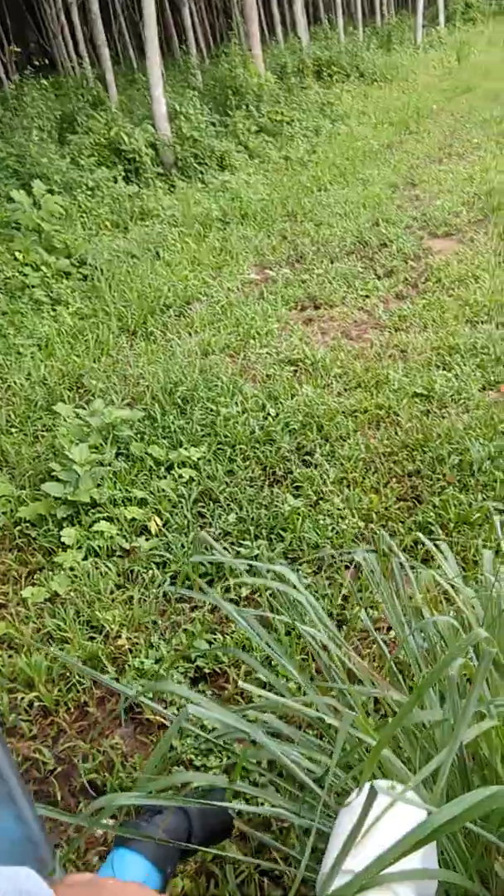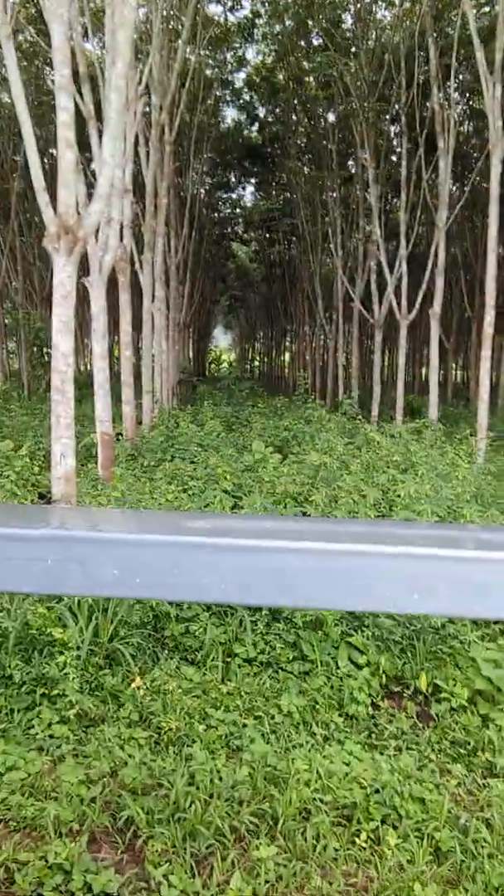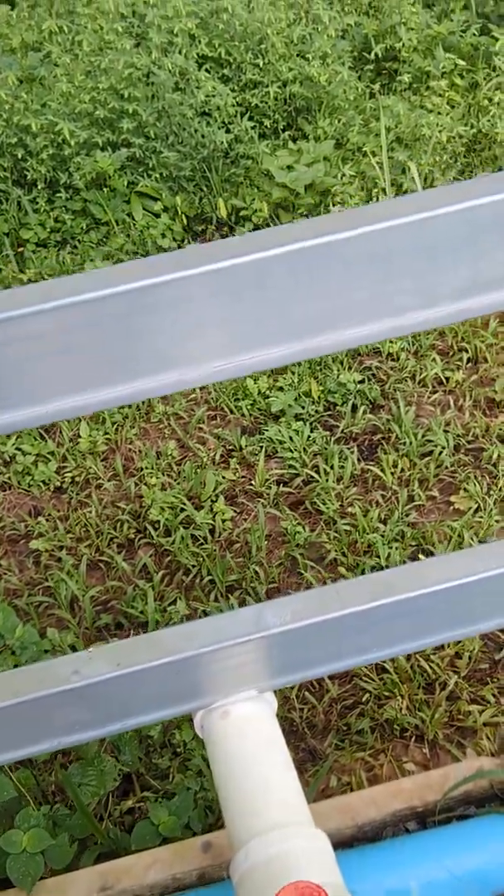Since we're adding five more rai, this new main will cover that area. Each section is a five-rai section, so I'm able to do basically two acres at a time with my system. Now let's go inside and see the plumbing, the pump, and the tank.